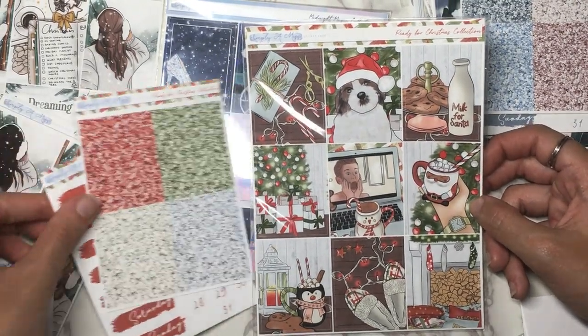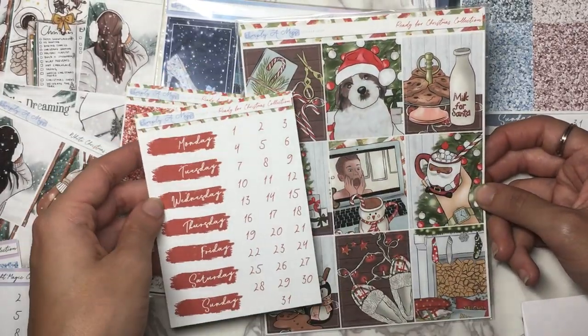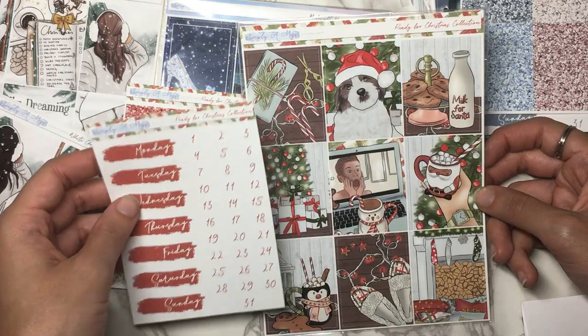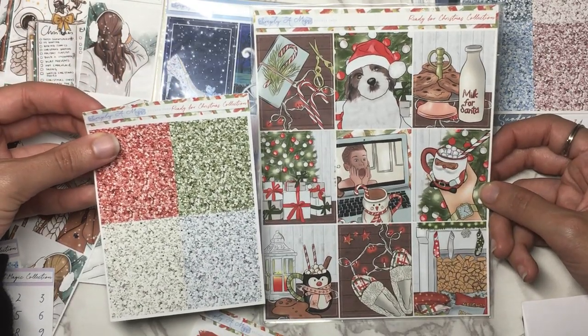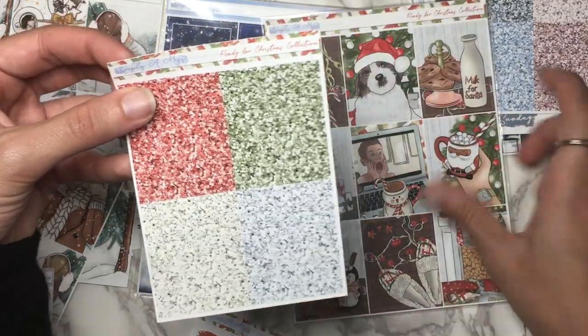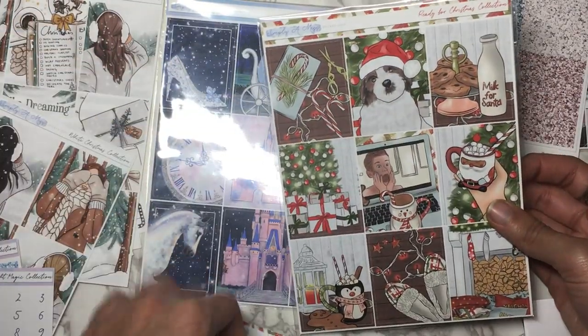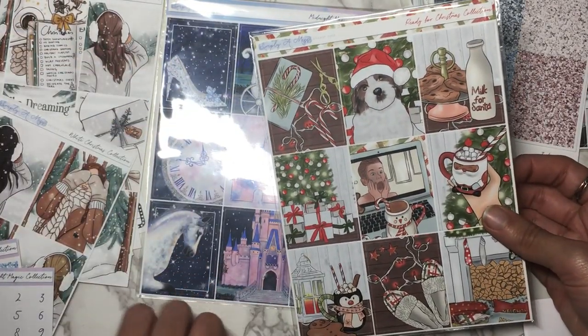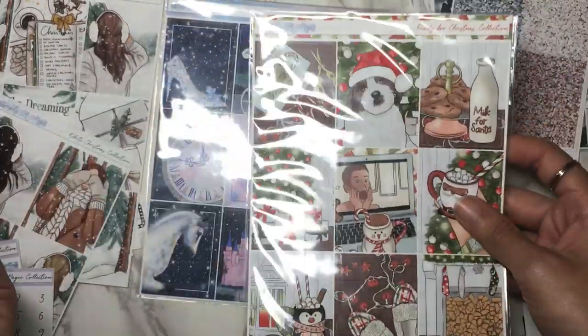And the extras are already pulled out. So there's the date covers, the dots, and then the glitter headers for that. I feel like that's supposed to be grey but it's looking kind of blue — there's no blue in the kit, but I guess it's supposed to match that color. Interesting. Anyway, it's going to look good when you put it all together. So that is the Ready for Christmas Collection.